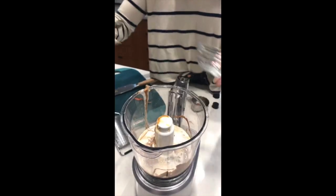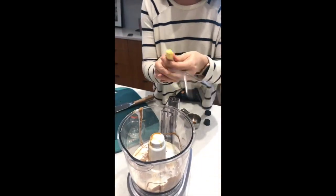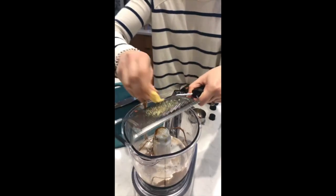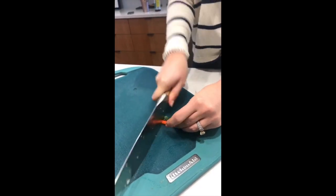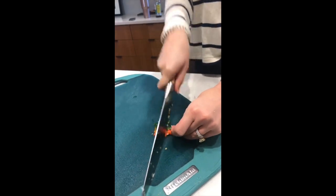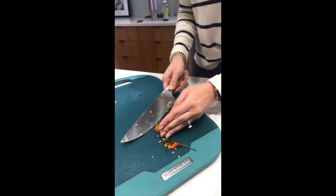Two cloves of garlic minced going in there, and then an inch of ginger I'm just going to grate right into there. The last thing is two Thai chilies for a little bit of heat. If you can't find Thai chilies, add about a fourth teaspoon of crushed red pepper or about a teaspoon of chopped serrano pepper.